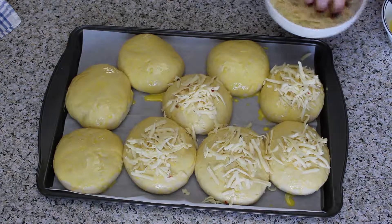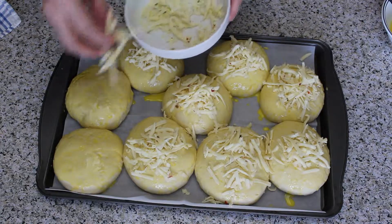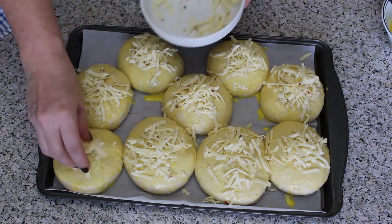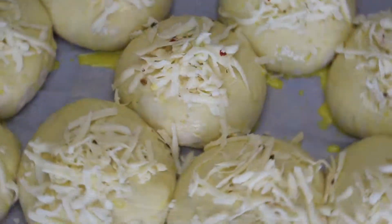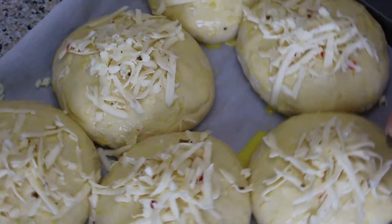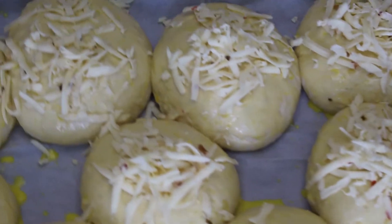Sprinkle with cheese of your liking. My hubby loves a little spicy kick so I use pepper jack. Bake the rolls for 20 to 25 minutes and then they are ready to enjoy.